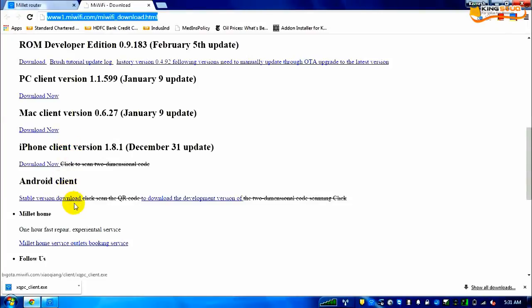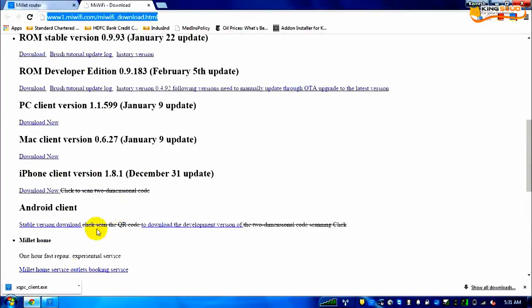Available downloads include PC Client, Mac Client, iPhone Client, and Android Client. My laptop is Windows so I downloaded the PC client. I also downloaded the Android application and the iOS application. Unfortunately for iOS, the English translation is not available yet, but it's pretty simple — if you want, I can do a video on that. I will be attaching an English-translated Android APK file in the description — I found it online and it works perfectly fine.